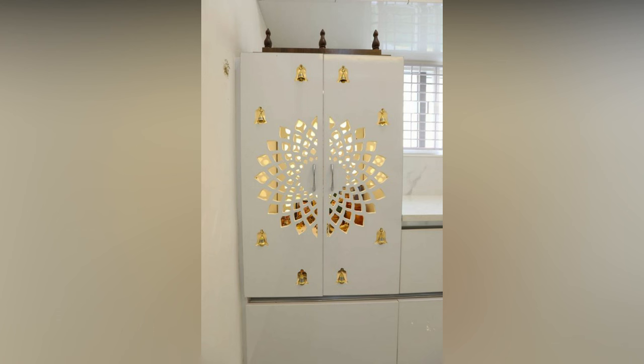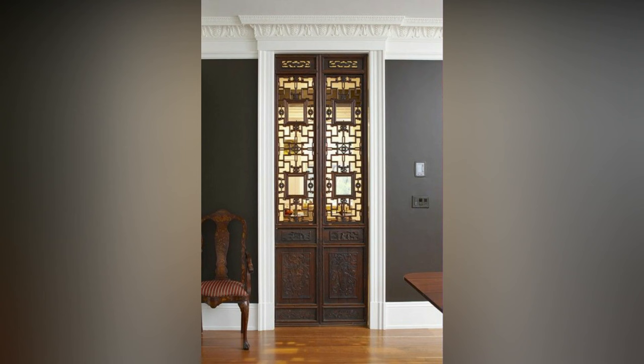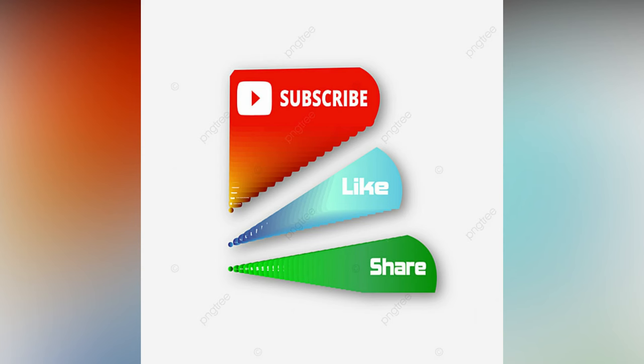Assess the width of your puja unit and use it to decide which material to use. For narrow widths, glass is the best option. However, for wider puja rooms, use carved or CNC cut wood, plywood, or jali doors.